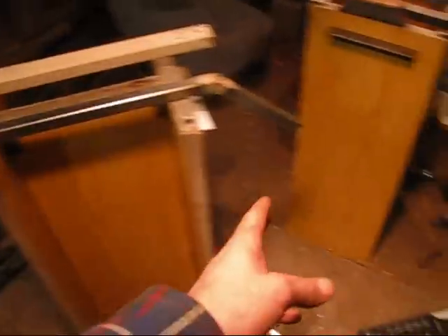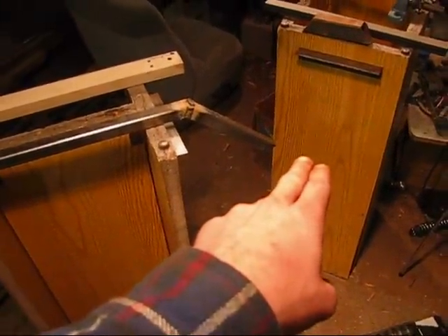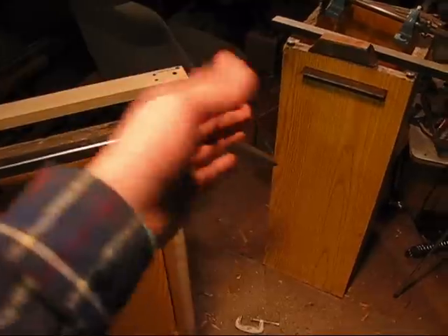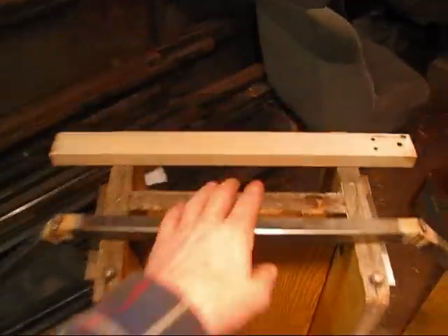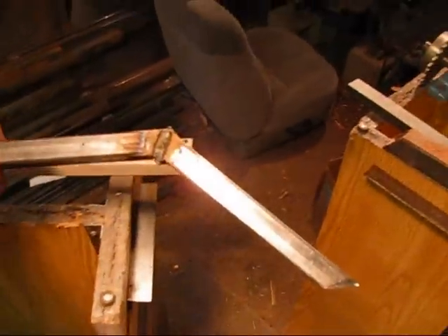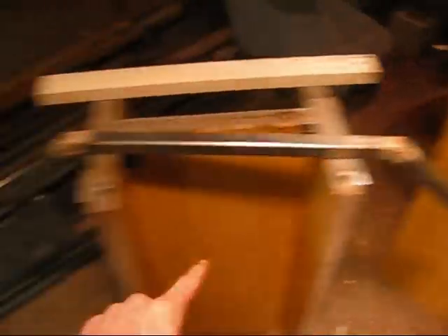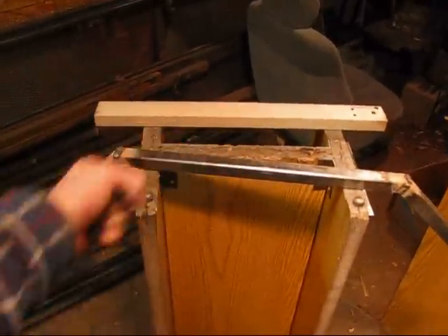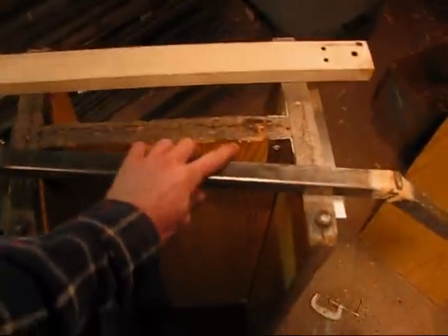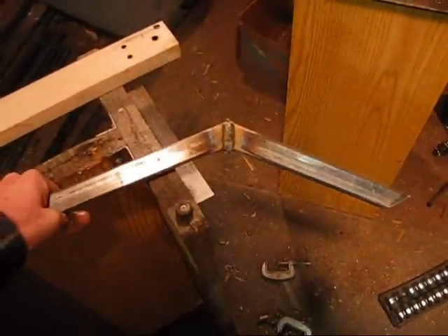Now the original idea was the cart was going to have a support that was going to come up in the middle of the cart, arc over, and then the steering wheel was going to be supported by that. I've decided to go with an arch instead that's going to go up over the hole, connect to the top part of the frame, and the steering wheel will be right here. I just went in and changed the plans to this.